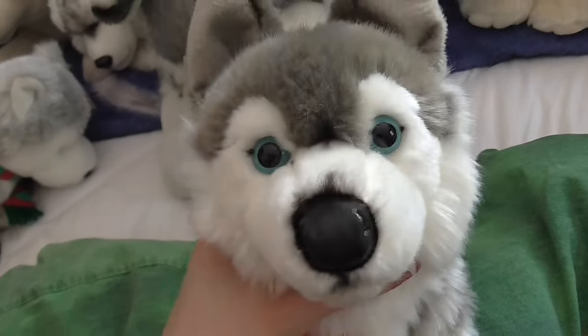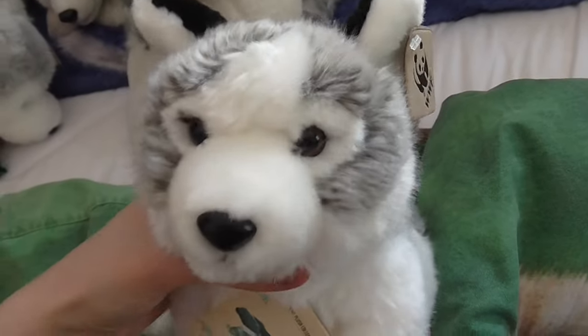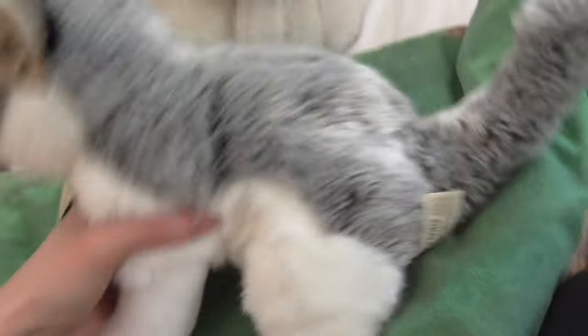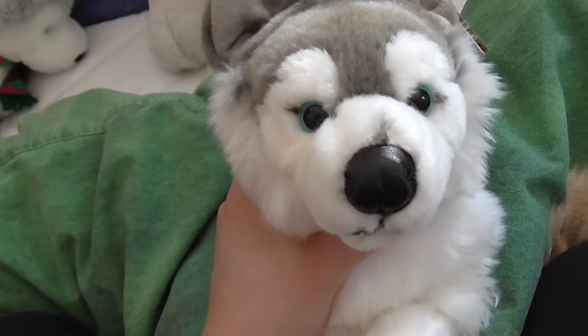And then I have this Teddy Herman husky, the World Wide Love Fund. And this Living Nature husky that looks exactly like the Unitoys one.